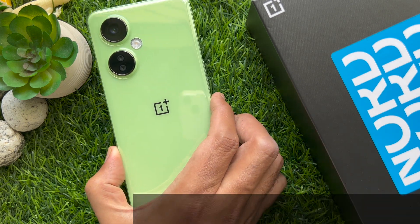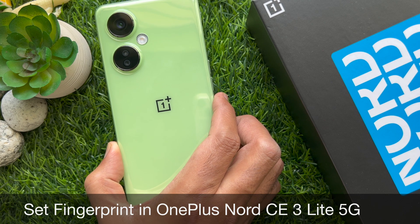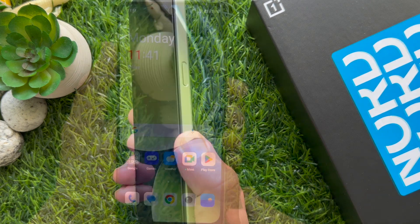Hello everyone. Today I would like to show you all how to set fingerprint on OnePlus Nord CE3 Lite 5G. Let's have a look.